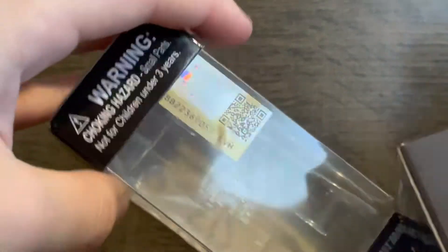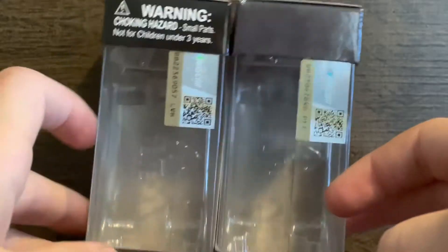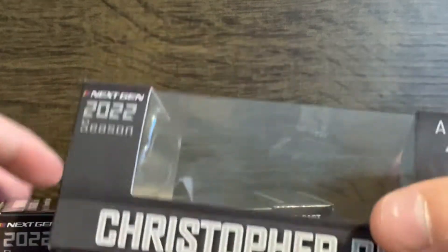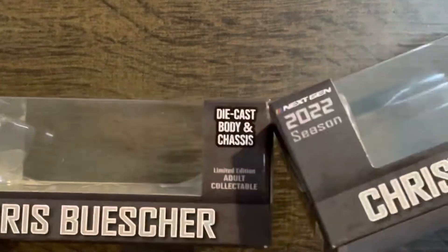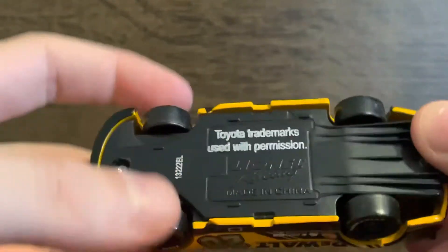The only difference with the box is it says 'Warning: choking hazard for kids 3 years and under,' and up here it says 'NASCAR Cup Series,' which I like. It also says 'diecast body and chassis' and 'limited edition adult collectible.' Here's the Christopher Bell diecast — this one isn't new, only the Buescher one is.